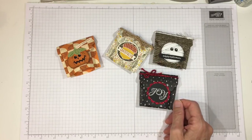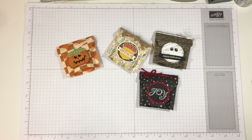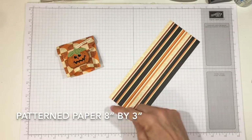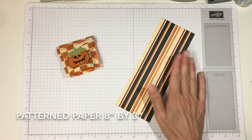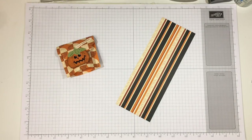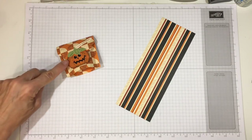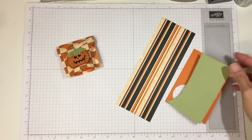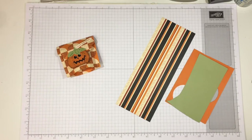Today I'm going to do another Halloween one and show you how I made this pumpkin out of a one-and-three-quarter inch circle punch. You can decorate it any way you wish. Here's what you need: a piece of pattern paper that is eight inches by three inches — I'm using the retired Stampin' Up Spooky Cat paper. For the pumpkin, you need a scrap of orange, this is Pumpkin Pie, to punch a one-and-three-quarter inch circle. You also need a scrap of something green — Old Olive — using the triple leaf punch for the top.